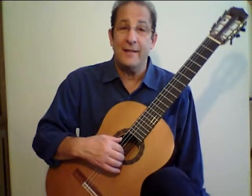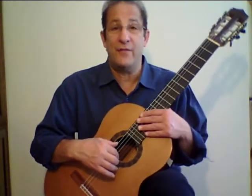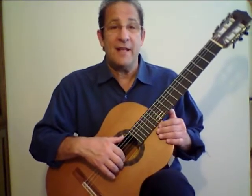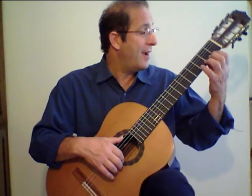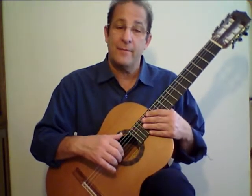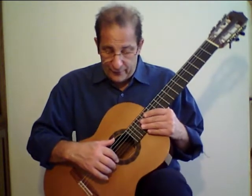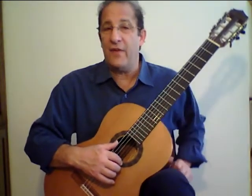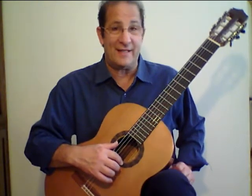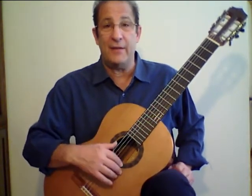Now that you know how to properly sit and you know the difference between a rest and a free stroke, I'd like you to start fretting the guitar by placing the fingers directly behind the frets and performing a simple chromatic scale. The first thing I want to define for you is how to hit the string. We're going to be using rest strokes in succession using index and middle fingers.